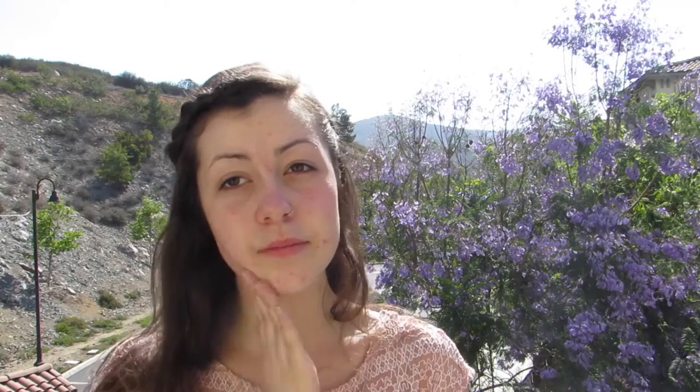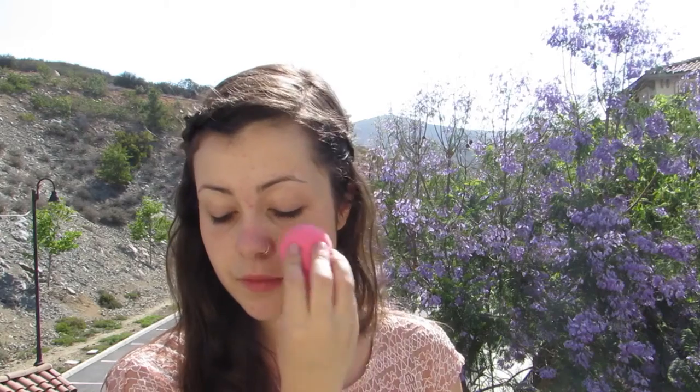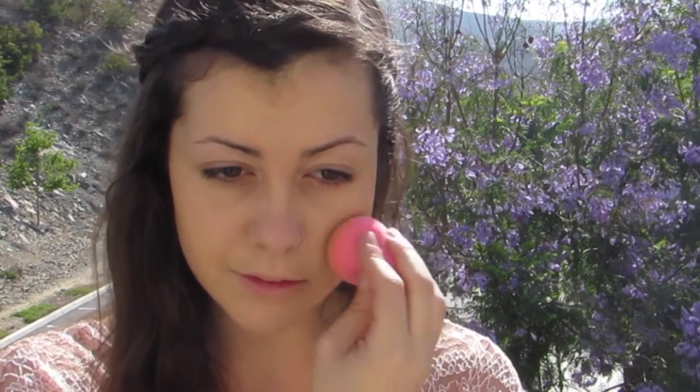To start off this fresh spring look, I'm using a moisturizer, then going in with a primer to prep my skin. Then using your favorite foundation — here I'm using the CoverGirl Outlast 3-in-1 — dabbing this lightly all over my skin for a natural look.